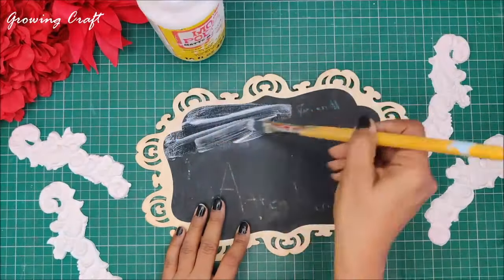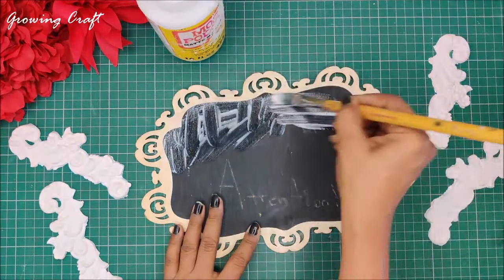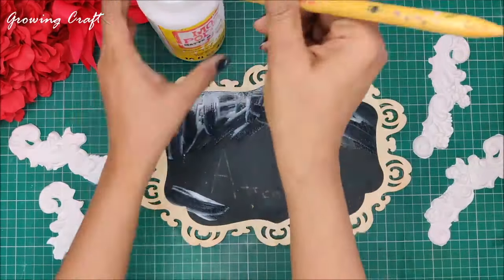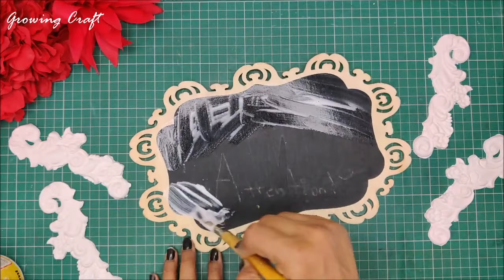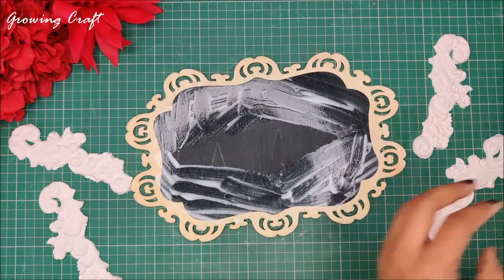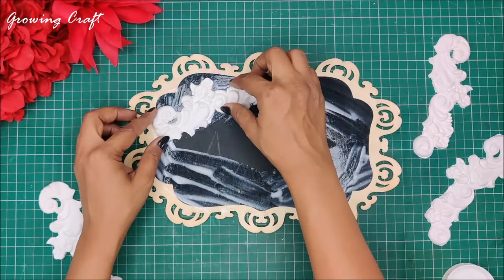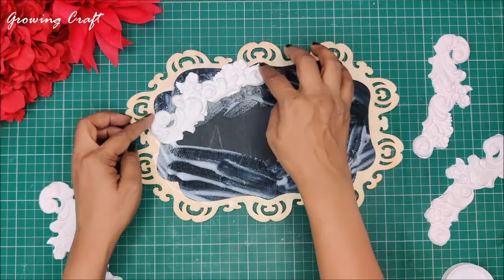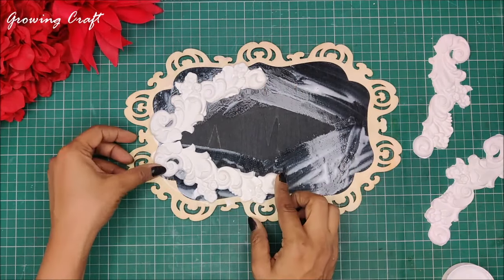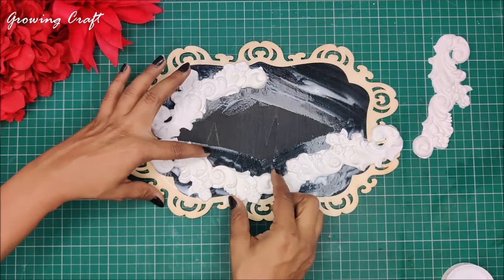This is an old MDF plate on which there was some old chalk paint work done. I'm using my Mod Podge and I'm going to stick all my four pieces. After applying Mod Podge and when I was almost on the verge of sticking my embellishments, I realized they were a little bigger. Since it is wet I can twist and turn them as per my requirement — that is the best part of using air dry clay.